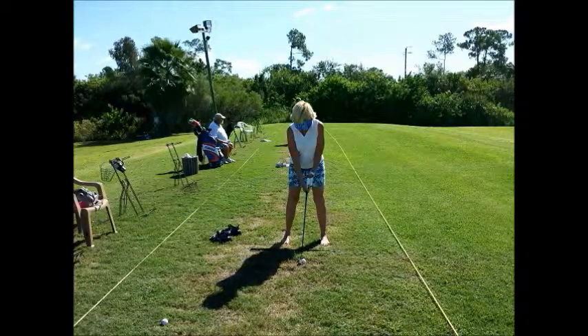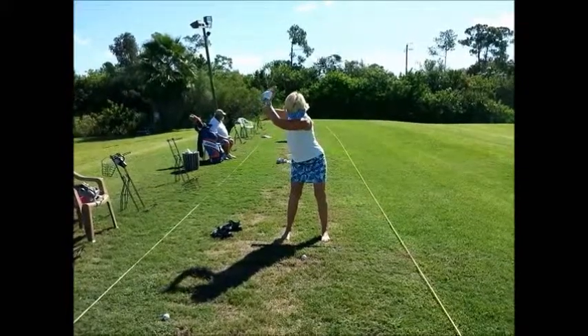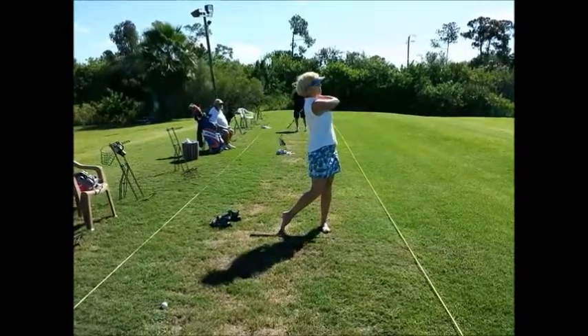Here's the full swing in slow motion. Here's the lift, hesitation, and no hips. Turn the hips first.